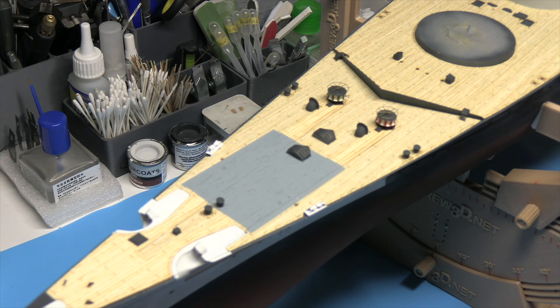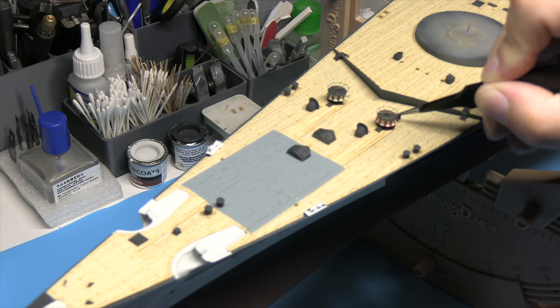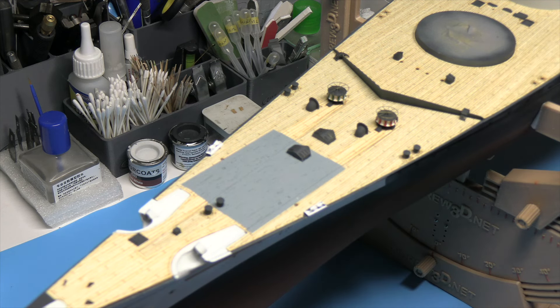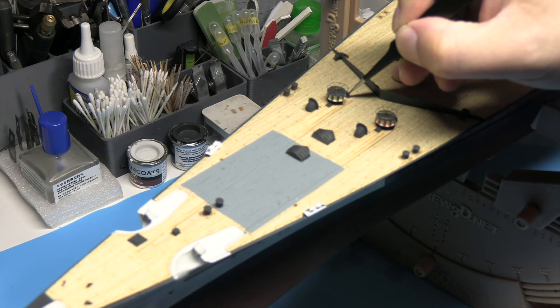Immediately behind the capstans are these two little chain guards. I think they're really there for when the anchors are being dropped and the chain is coming through at speed — to stop it kicking out. We have those to put into place. These are the 3D printed parts and it's marked out on the deck exactly where they go, and it adds a lovely little bit of detail.